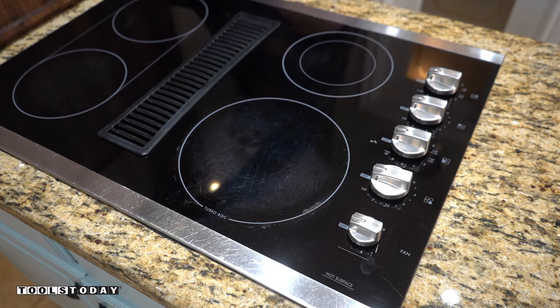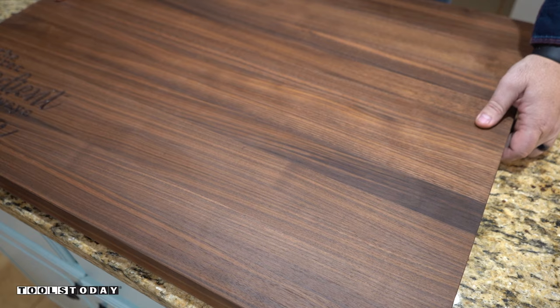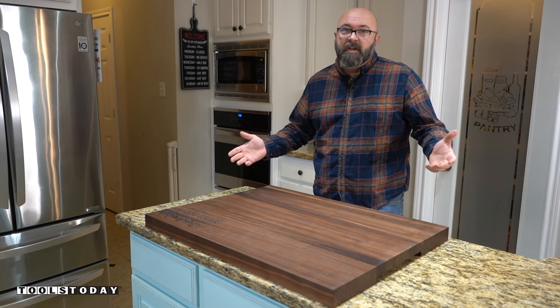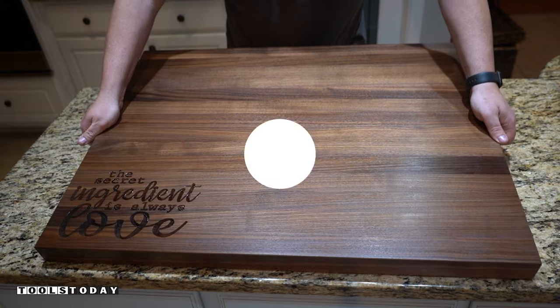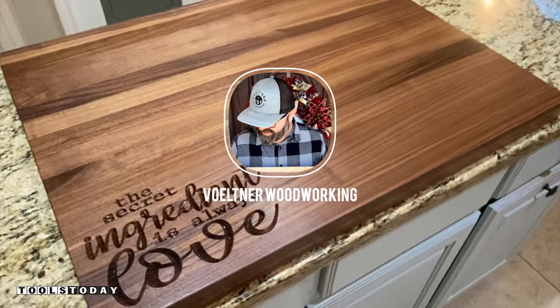Also, you want to make sure that the recess is deep enough so it doesn't press down on the knobs and create a safety hazard. And there you go — a perfectly usable space for your next party. Thanks for following along on this project; I hope you'll follow me on Instagram and YouTube at Voltner Woodworking.